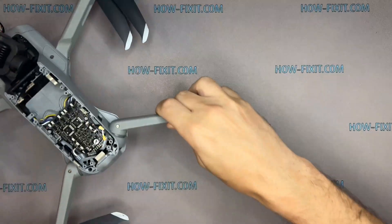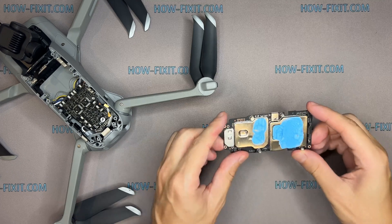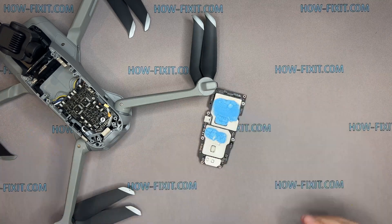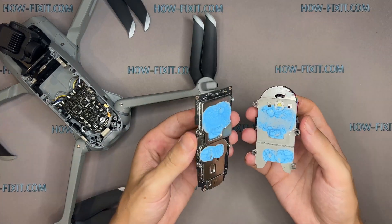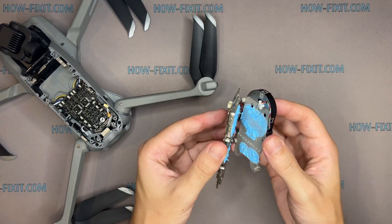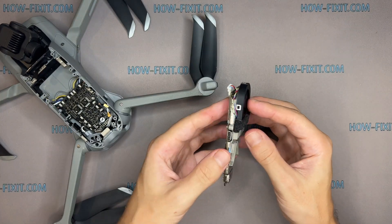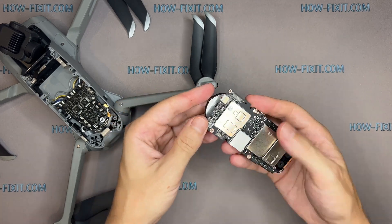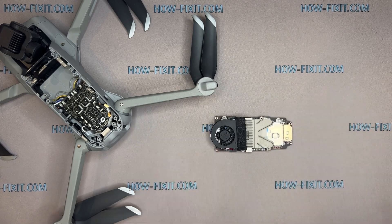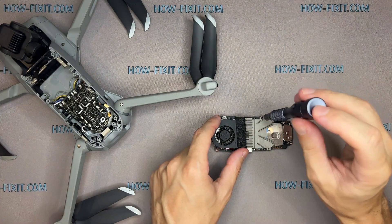Let's start reassembling the drone. If you don't have a thermal compound, use the paste from the old module.